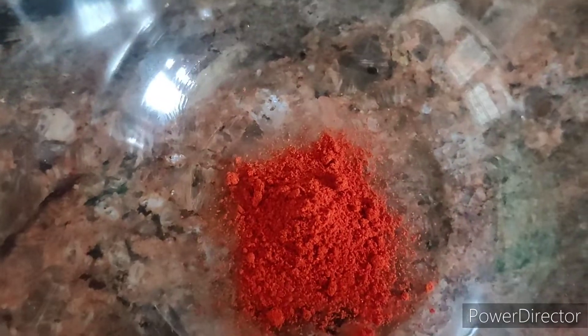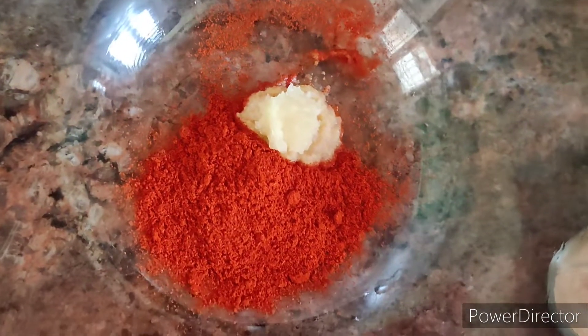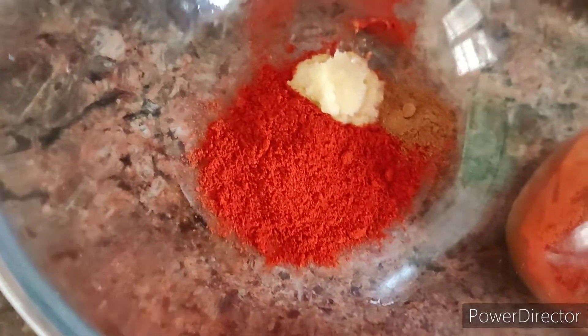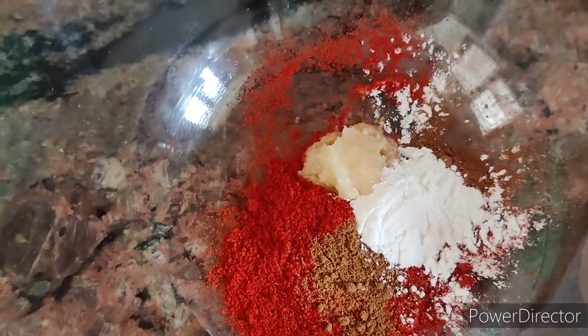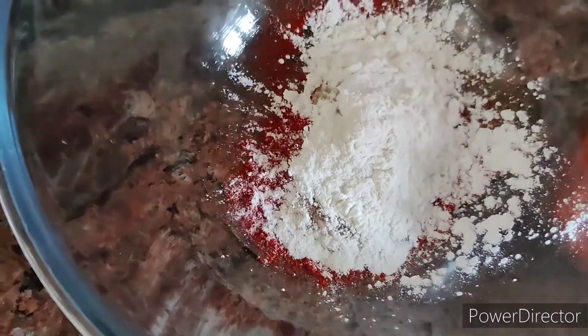Add a little bit of Kashmiri chili powder, 1 spoon of ginger paste, 1 spoon of garam masala powder, 1 spoon of cumin powder, 2 tbsp of cornflour, 1 tbsp of olive oil, and 1 tbsp of lemon.